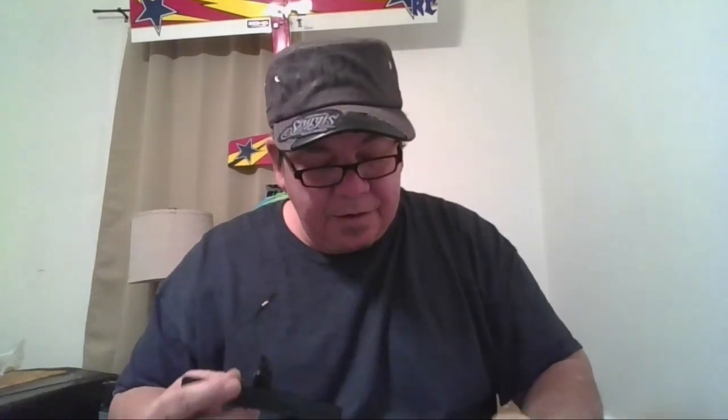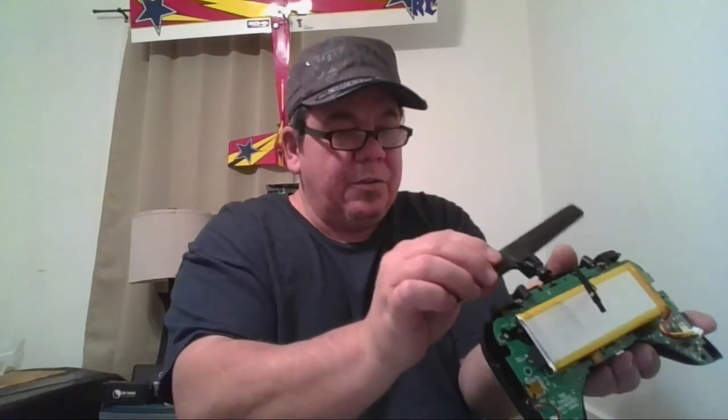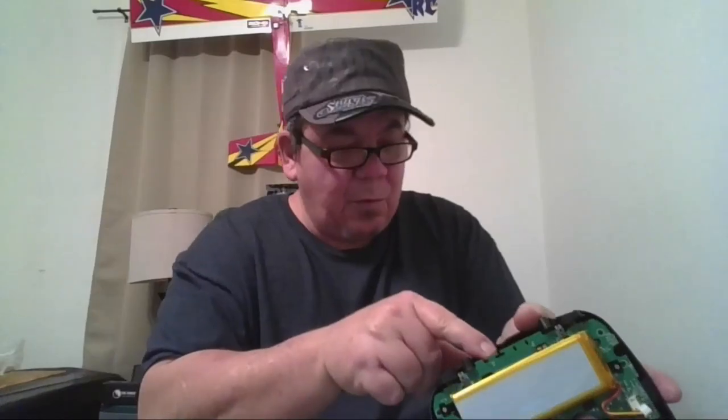Putting it back together, you're going to want your TBS emblem facing the front of the radio. You'll slip that in there where it'll turn that way, turn that way. Then run your little bracket back down in there. Slip your wire back in there like I described before.